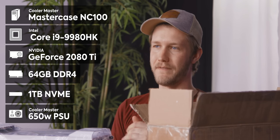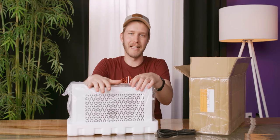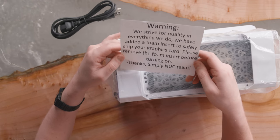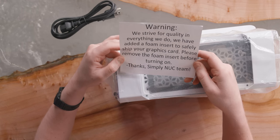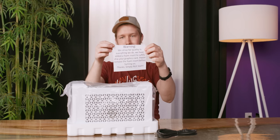The Ghost Canyon NUC only had 500 watts, which is more than enough for pretty much everything. But if you have a 2080 Ti, the 650 watt is what you're gonna want. There's also a warning card: "We strive for quality in everything we do. We have added a foam insert to safely ship your graphics card. Please remove the foam insert before turning on. Thank you. Simply NUC team."